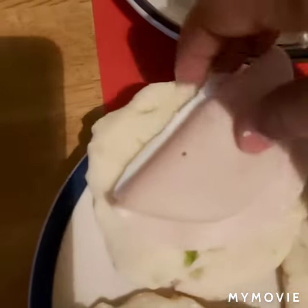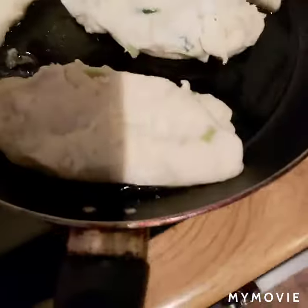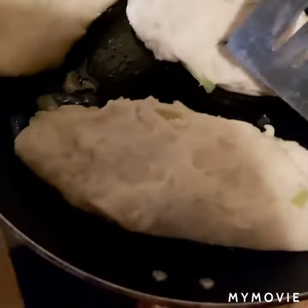I am going to put the cheese on the side of the pan.